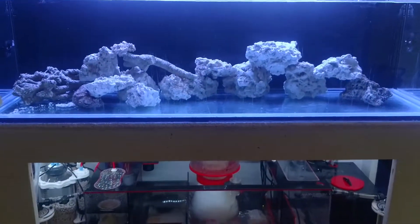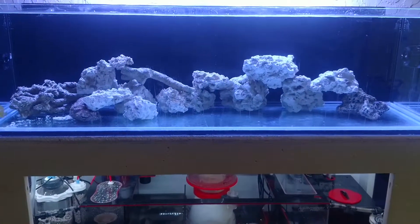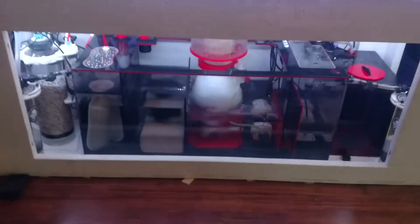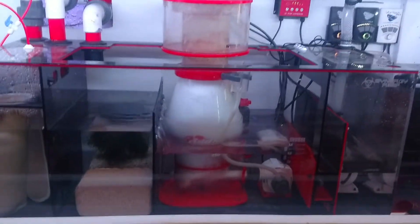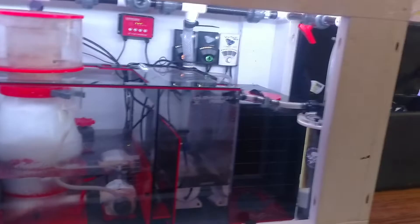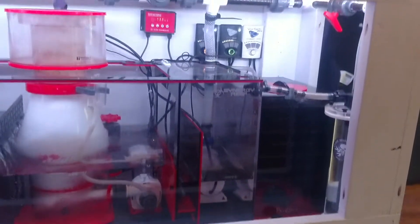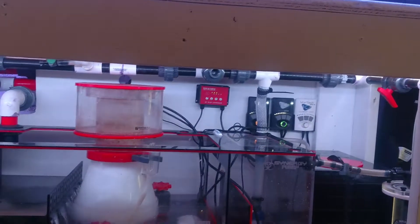I think we're about to put sand in it, but most likely not. Here's the sump — the Synergy Reef SUP, Reef Octopus Skimmer. I'm using a Vectra L1 to power it, along with the MP40 and MP60.